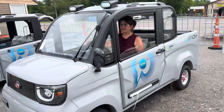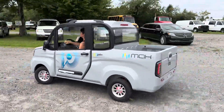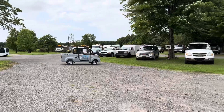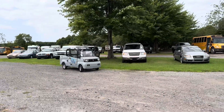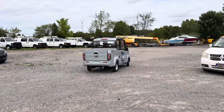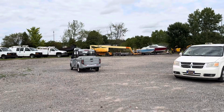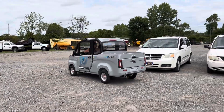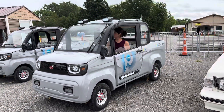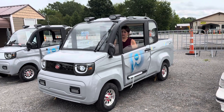Here we go. Nice little whip. We've got two of these this month. They're pretty much identical. One had a little shipping damage on it. This one does not.